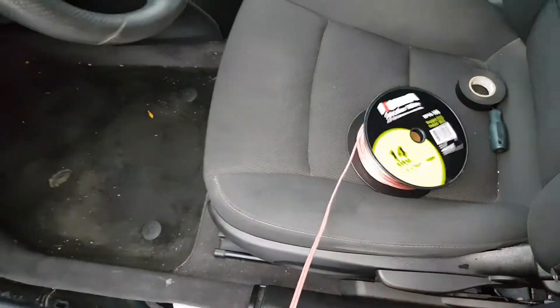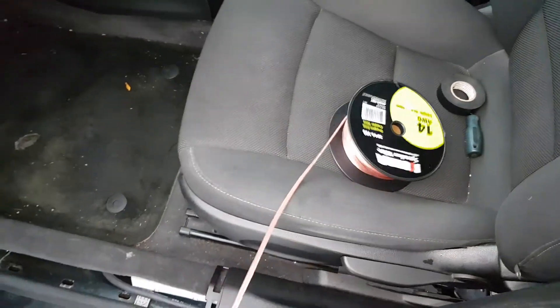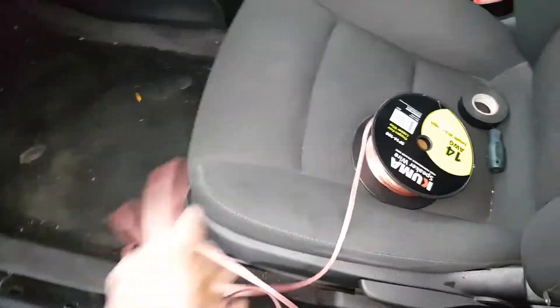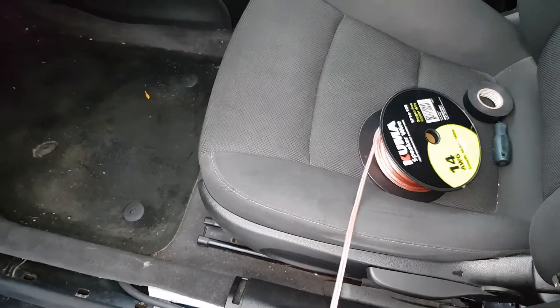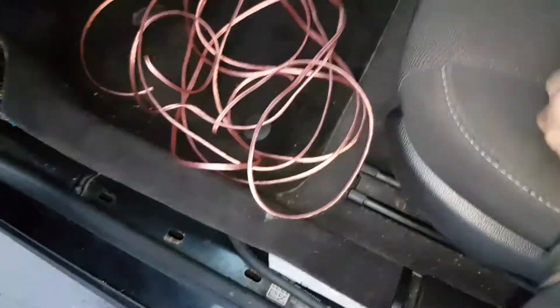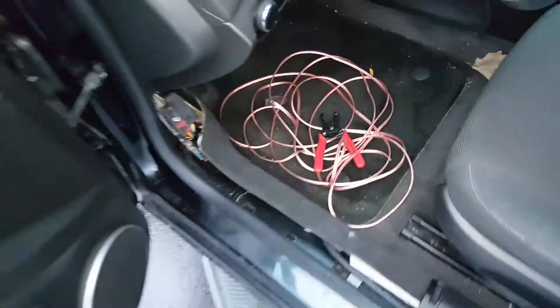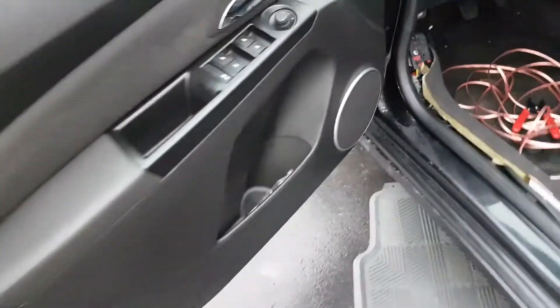This is oxygen-free copper 14 AWG, 100-foot roll — thought I got a good price for it. I laid out approximately the length needed to reach from the back of the car to the front, then cut all my wires: two wires for subs, four wires for door speakers.